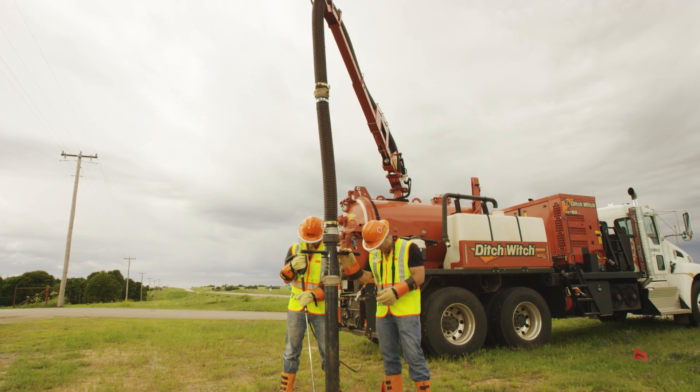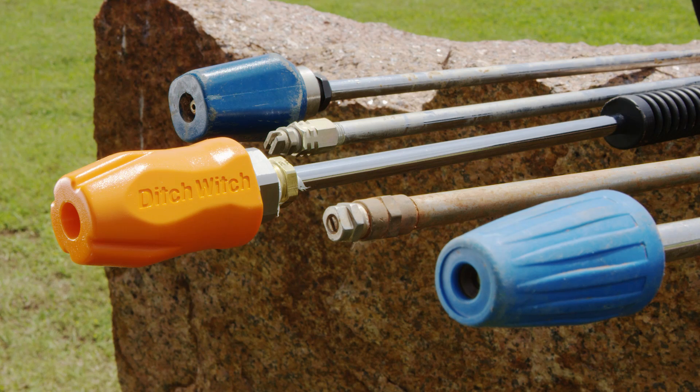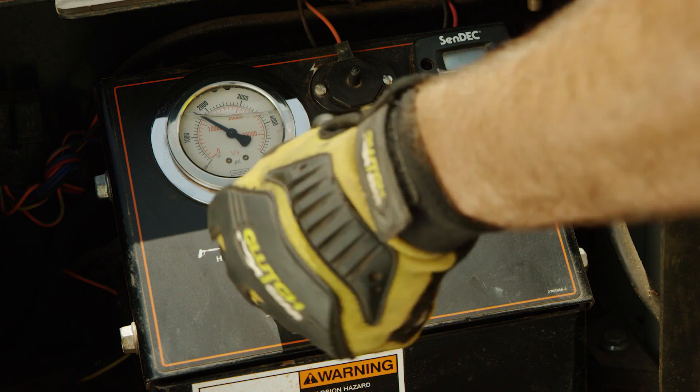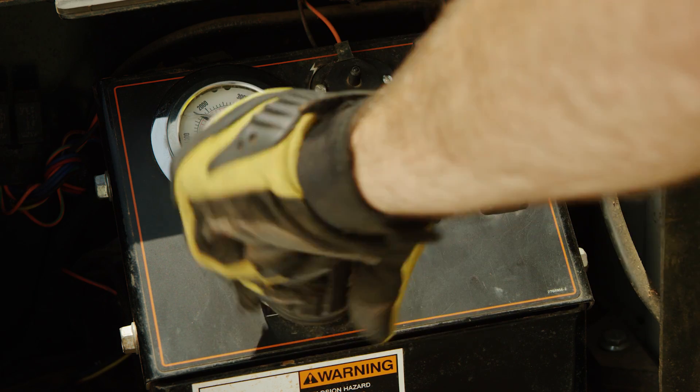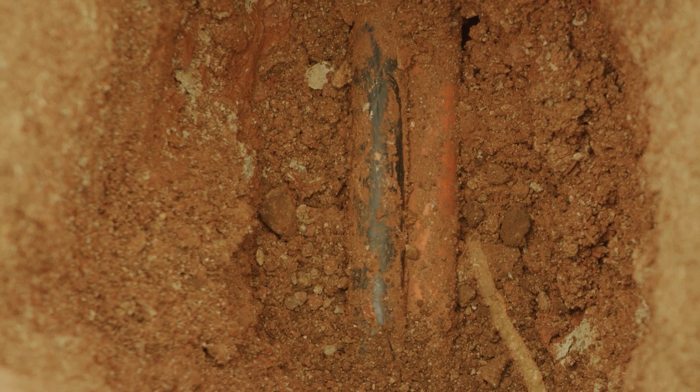Many variables must be considered when using a vacuum excavator to expose underground utilities. These include nozzle selection, water pressure, water temperature, distance from utility, duration of exposure, and type or age of utility.